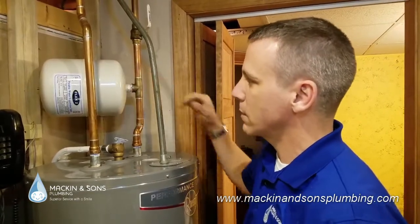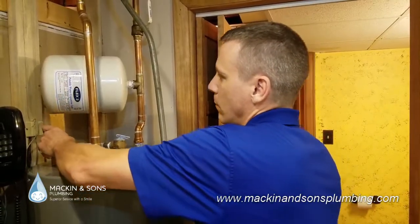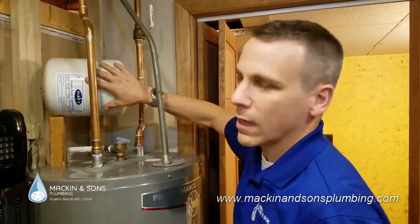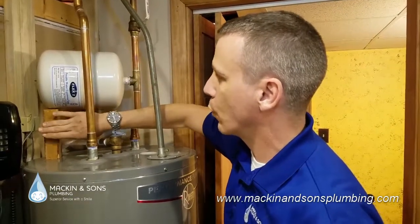So we noticed this, and just a simple solution for it was to cut a piece of wood and put it underneath the tank just like that. So that way, even if this tank becomes full of water and gets real heavy, it'll be supported by this wood.